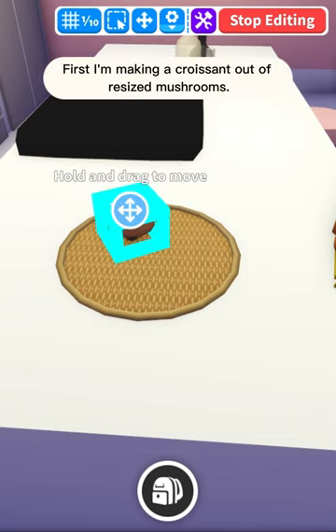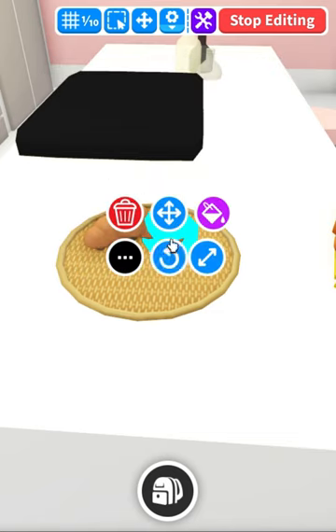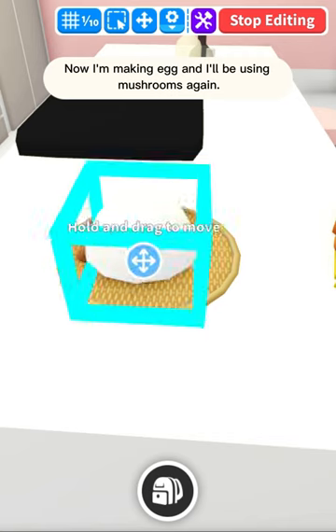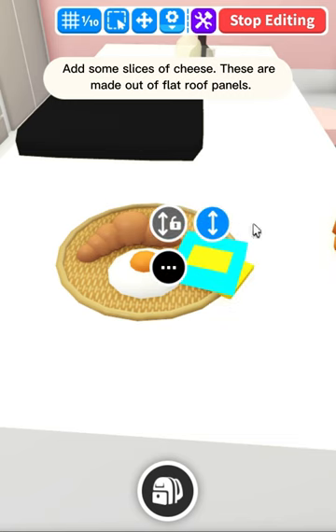Let's make breakfast first. I'm making a croissant out of resized mushrooms. Now I'm making an egg and I'll be using mushrooms again. Add some slices of cheese — these are made out of flat roof panels.